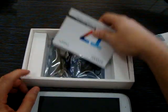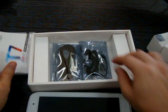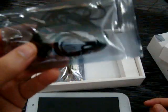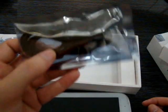Let's take a look at the accessories. We've got a manual, headphones, and also a USB cable.